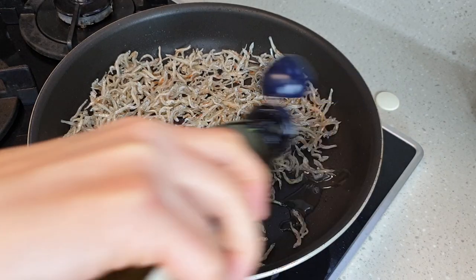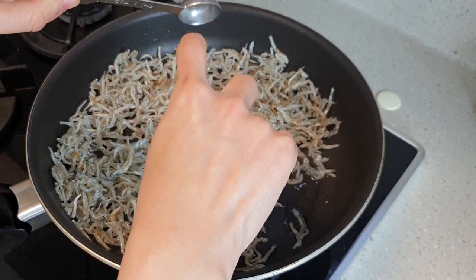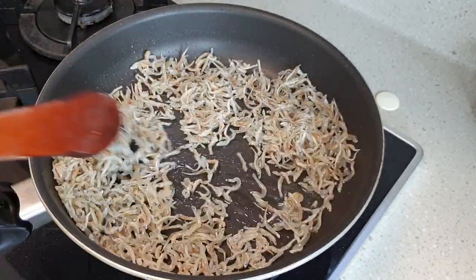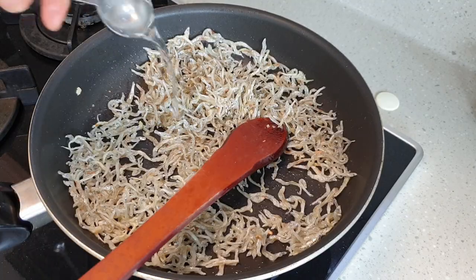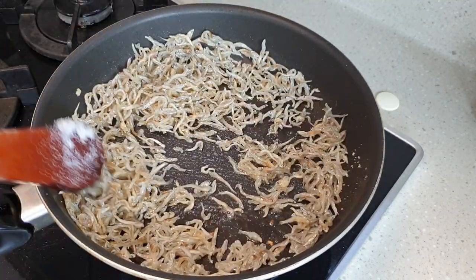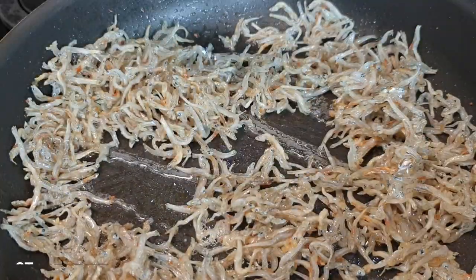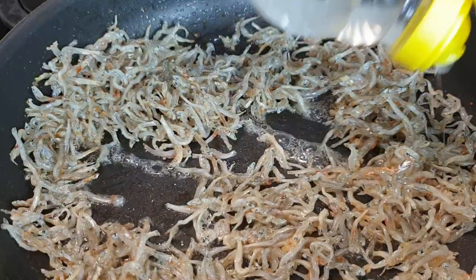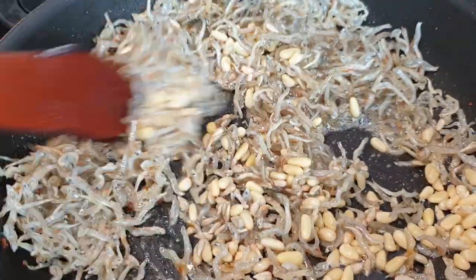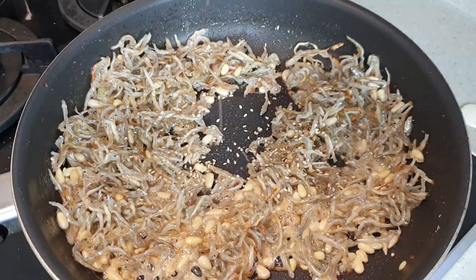Reduce the heat and add another 1 tablespoon of oil to the pan. Follow this with 1 teaspoon of minced garlic and stir-fry for another 30 seconds. Then add 1 tablespoon of mirin and half a tablespoon of sugar and stir-fry until the sugar melts entirely. Then add 2 tablespoons of corn syrup, the seeds and nuts and mix everything together. Add a drizzle of sesame oil and some sesame seeds to serve.